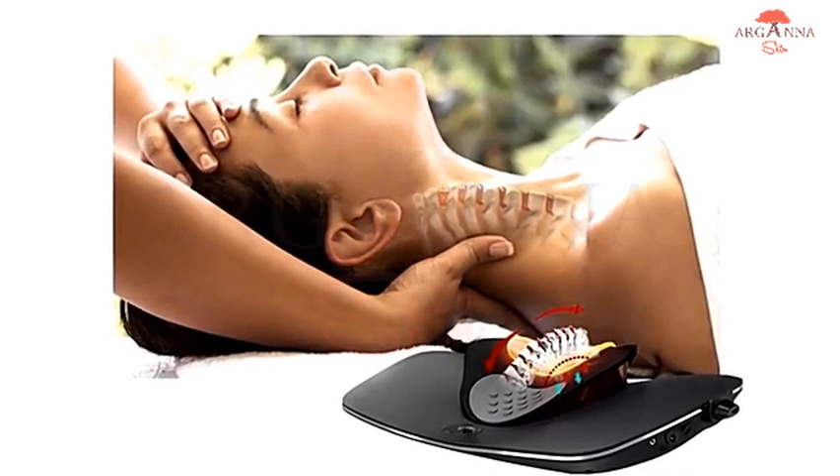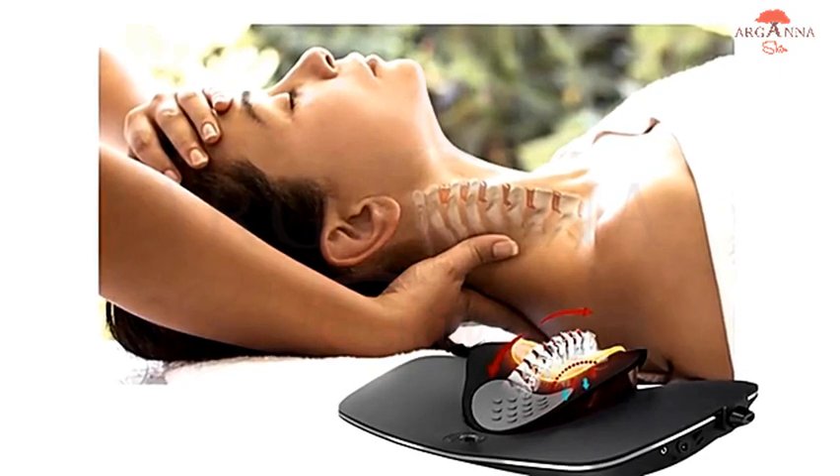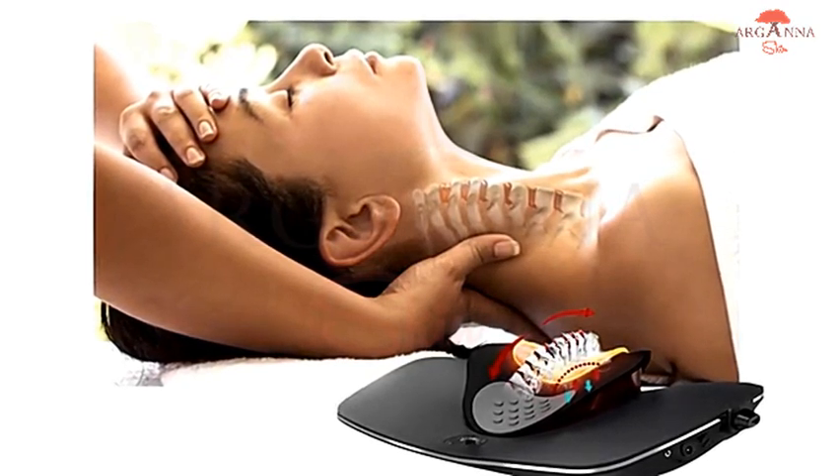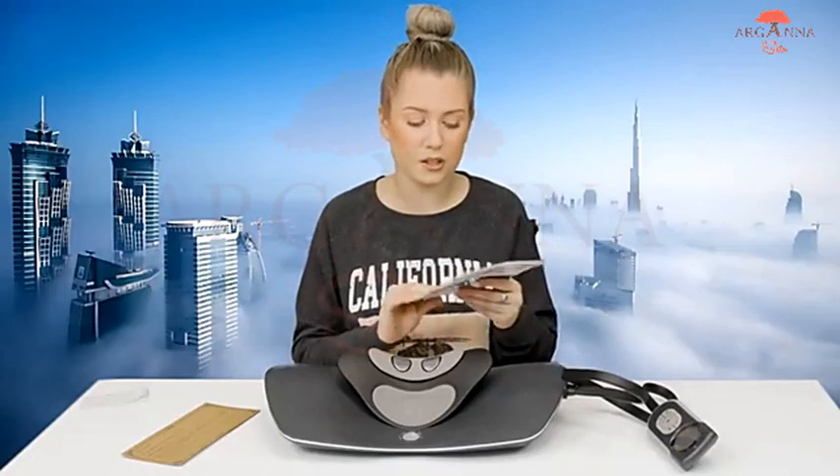What's also really great about this is that it has heat therapy. As everyone knows, heat is really great to relieve pain, soreness, and tightness — especially in your neck. It also has small electrical pulses that really help relieve pain as well. So you're really getting a full neck massage and treatment for that pain relief.